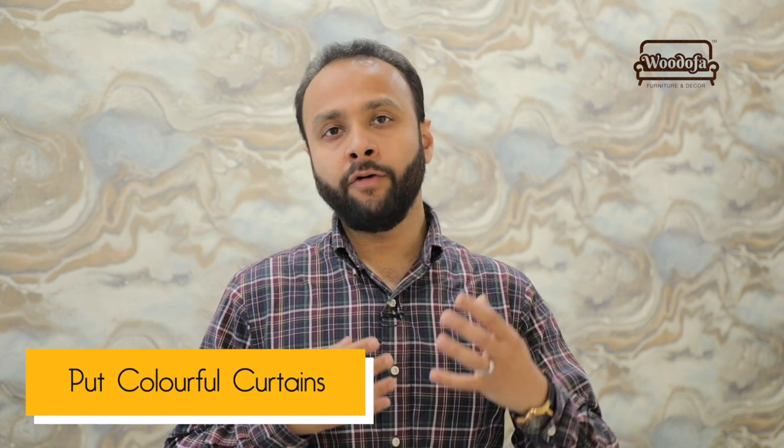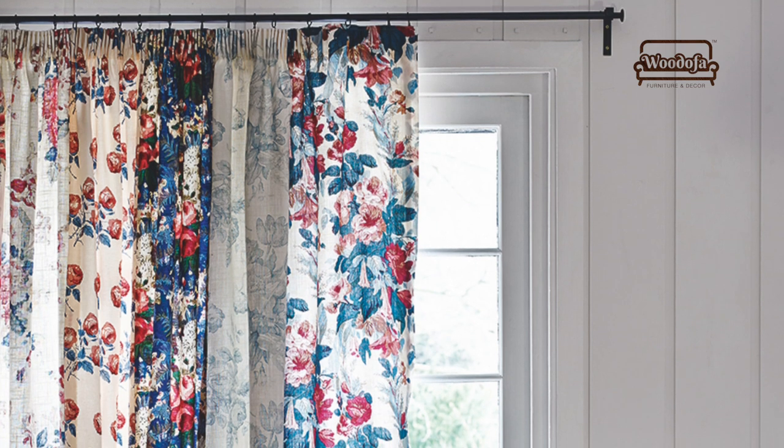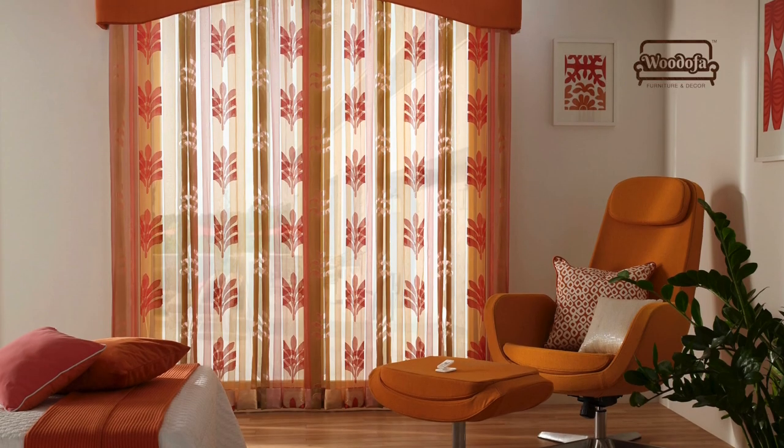Curtains — I have seen people who have different sets of curtains for different themes throughout the year. You can have more colourful curtains for your bedrooms, drawing rooms, and living rooms, and take them out during or before the Holi festival so that they create that sense of colour within the same house.